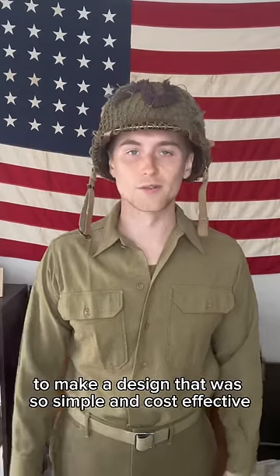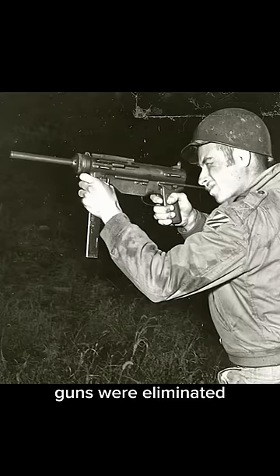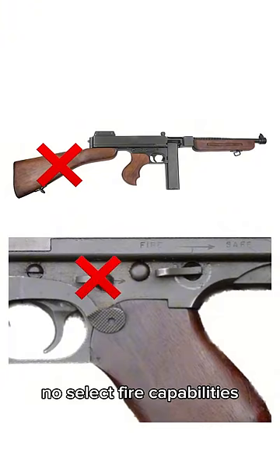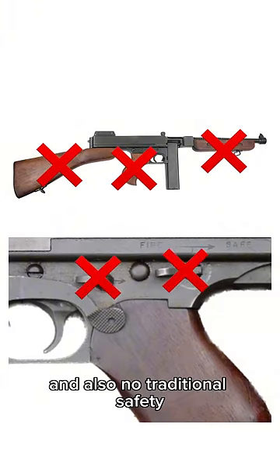To make a design that was so simple and cost effective, many features that were common on previous submachine guns were eliminated, replaced, or simplified. For example, the grease gun has no fixed stock, no select fire capabilities, no wood furniture, no forward grip, and also no traditional safety.